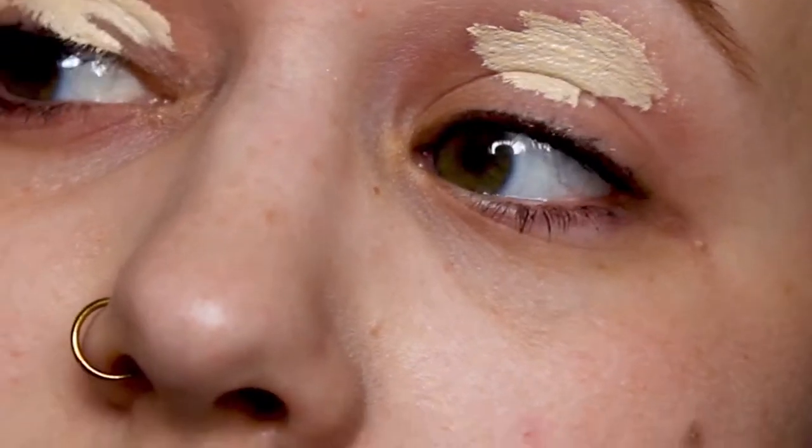Hi everyone, it's my palzine and in today's video I'm making 3 looks, 1 palette using the Jeffree Star Blood Sugar palette.